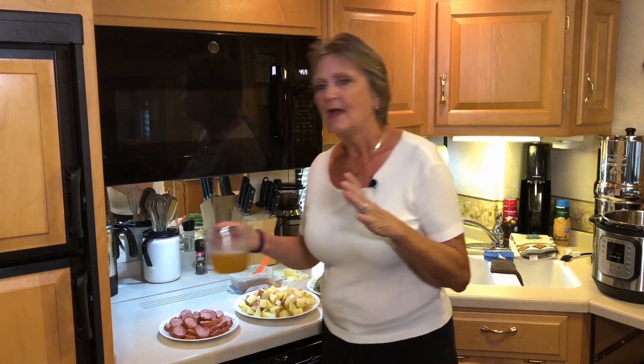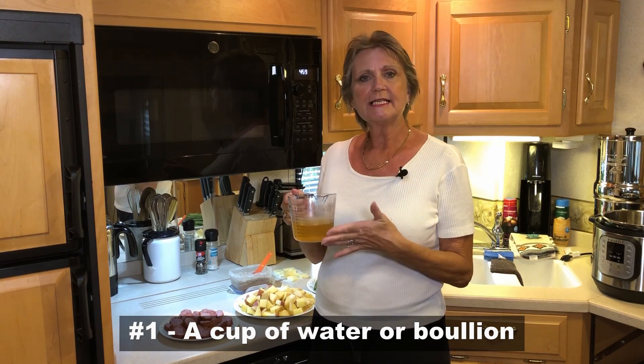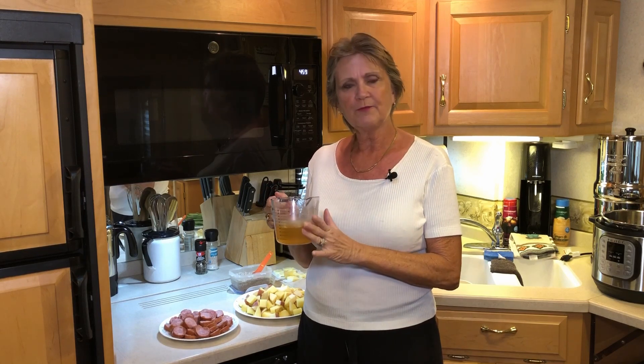First off, I start with a cup of water. I sometimes change it a little — and I did today — I put bouillon in it just to give it a little bit more flavor, but either one is fine. So a cup of fluid.